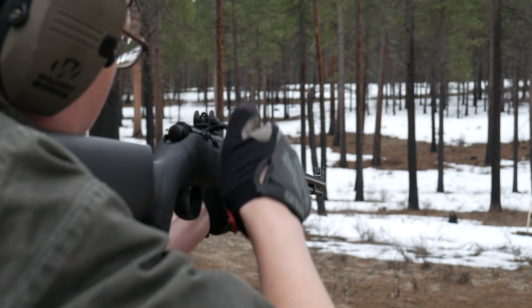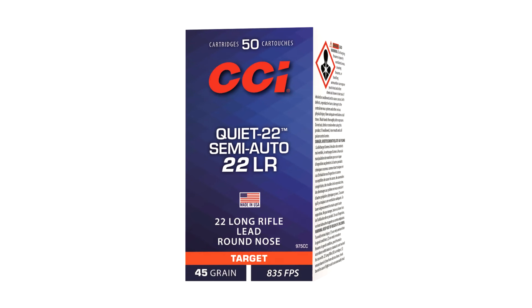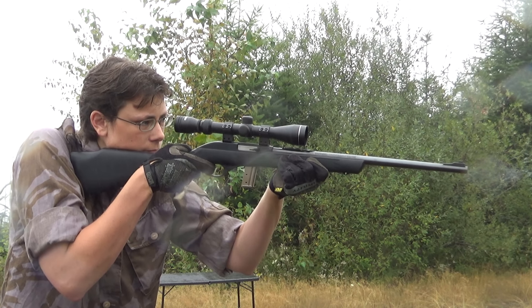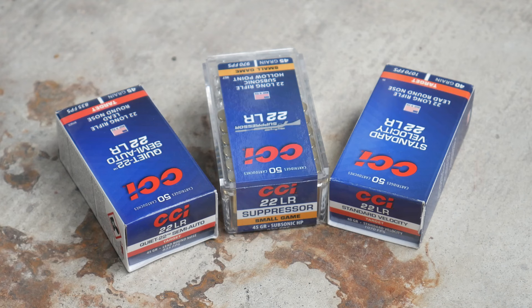That's where the new CCI Quiet Semi-Auto comes in. It shoots a heavier 45 grain bullet at a slightly faster 835 feet per second, and as a result does cycle a semi-automatic action, but is still hearing safe. These are not to be confused with CCI's Suppressor 22 ammunition, which is a 45 grain hollow point instead of a round nose, and is billed at 970 feet per second.